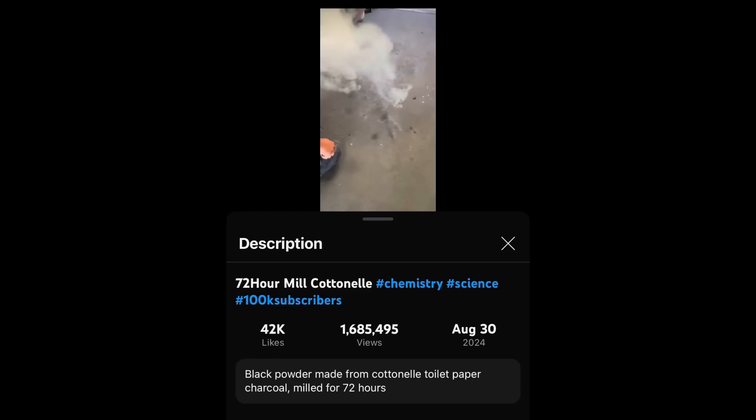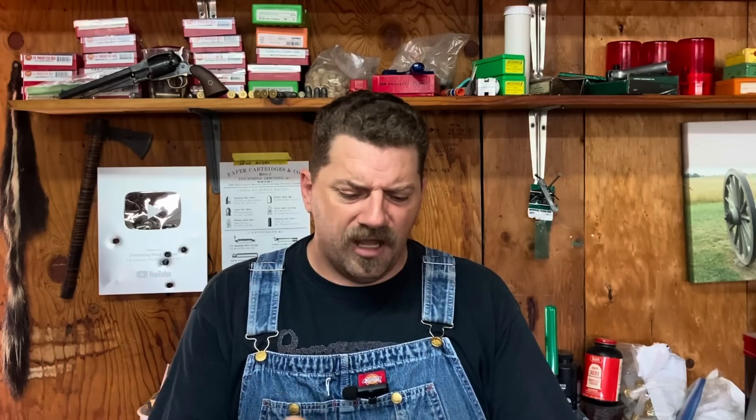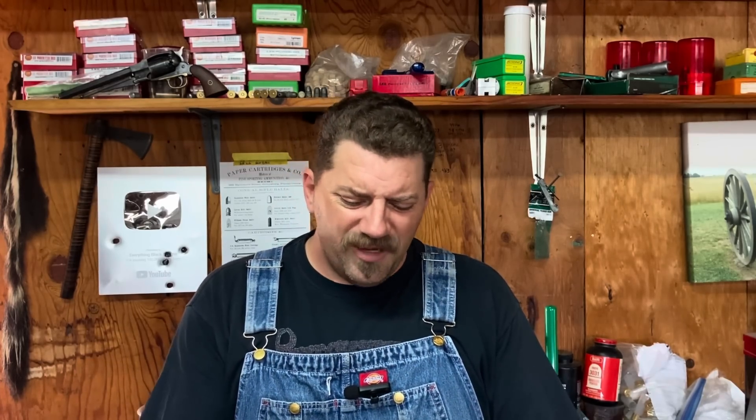If there are any new people out there from this short watching this video, welcome aboard. We make black powder — that's what we do. That's our thing: black powder, firearms, and black powder stuff. If you think we just do science experiments where we take paper and mill it for a long time to see what happens, that's not it. Now, in the description of this video it says — I'll read it to you — 'Black powder made from Cottonelle toilet paper, charcoal, milled for 72 hours.' I know people don't generally read the description, but if you're going to hammer out a comment asking what the hell is going on, why don't you try looking at the description? You might find more information there.